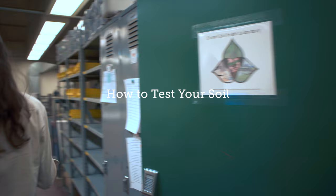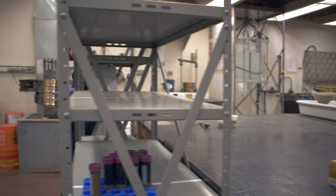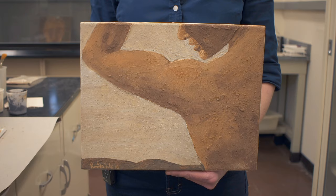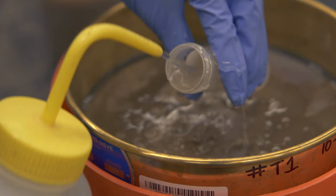This is Kirsten. She's the laboratory manager here at the Cornell Soil Health Lab and also a soil artist, which we'll get into in another episode. She helps manage and test all the soils that come into the lab, including mine. As she shared with me, Cornell does their tests a little differently than other labs.